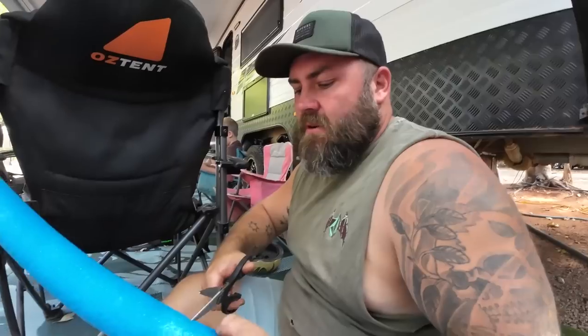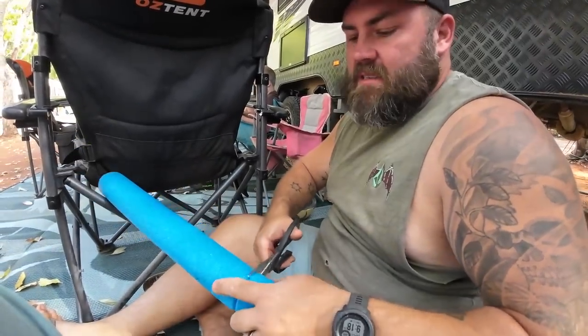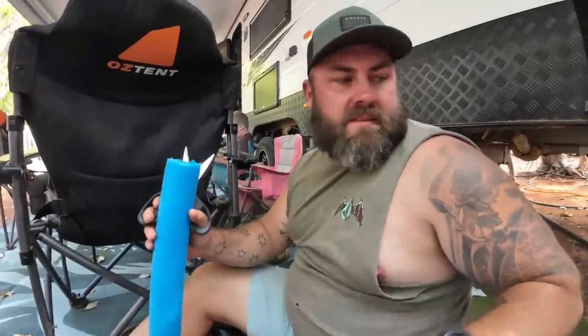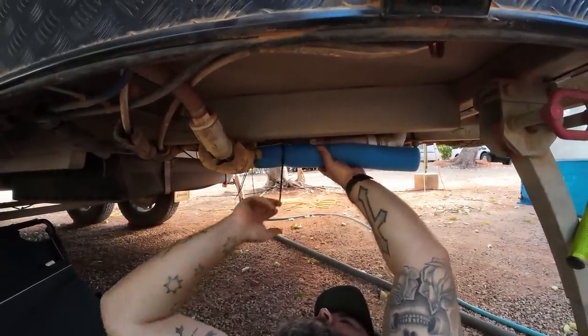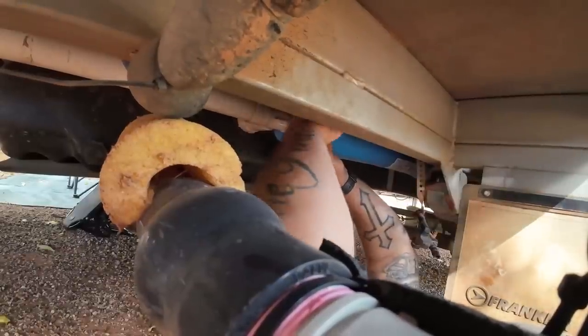You'll see if it works out in the end because by the time we watch this video back we've already done the Gibb. We might have done damage or not - let's hope we prevented it. We still don't know what the condition of the Gibb is so it's all a guessing game. This prep isn't for corrugations, it's just for rocks - and it's definitely going to be rocky.